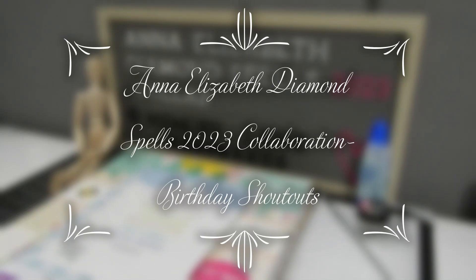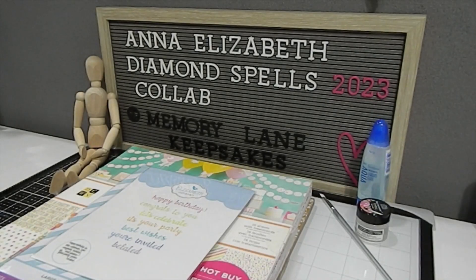Hi everyone, this is Tonya here with Memory Lane Keepsakes, and welcome back to my channel. Thank you for clicking on this video. Today's video is the Anna Elizabeth Diamond Spells 2023 collaboration, which is hosted by Poetic Spice. Myself as well as a lot of other creators have gotten together to create this collab, and the names of all the creators will be in the description box for you guys to check out.